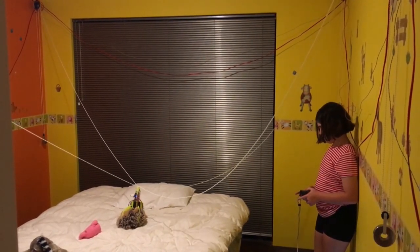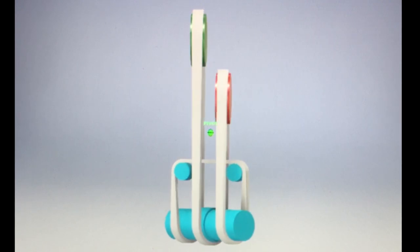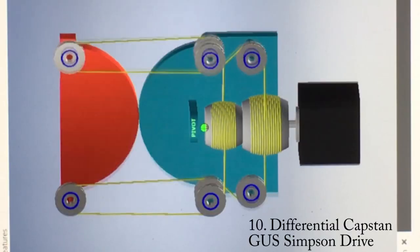I am nearly over cycloidal gearboxes and have been intrigued by capstan or winch drives that have been popping up on a few discords. If you would like a particular design let me know and I'll put it up on Thingiverse and create an in-depth YouTube video.